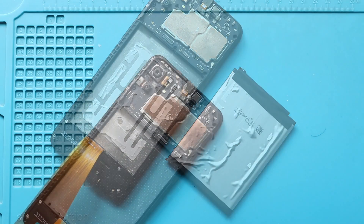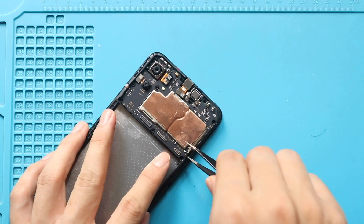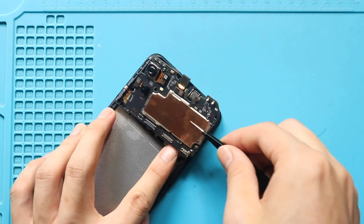Next, take out the logic board from the body. First, disconnect the antenna head, and then gently pull out the logic board from the body.